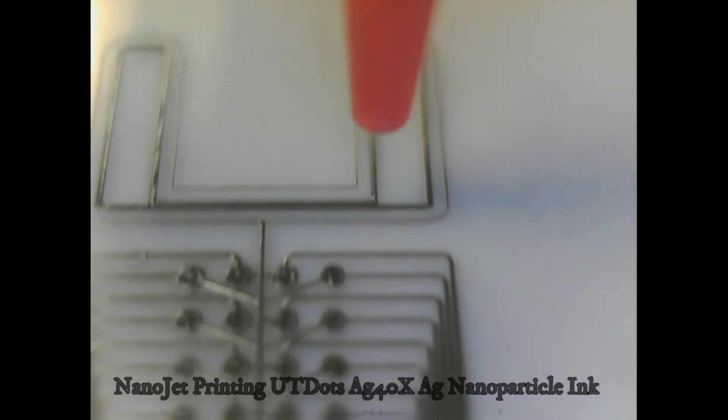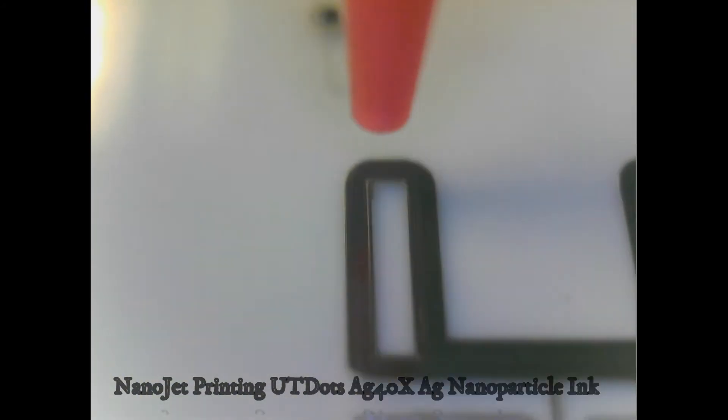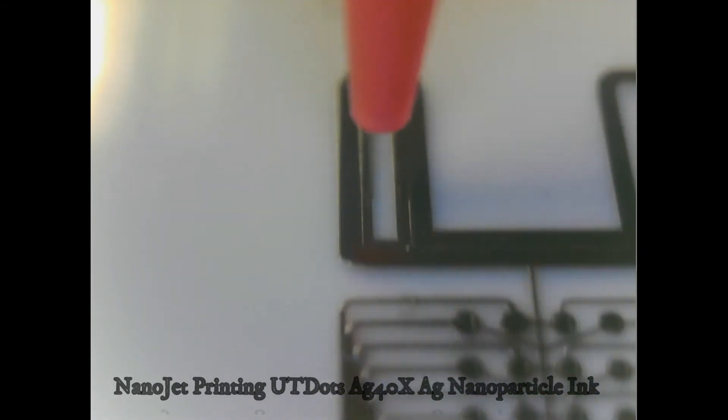Print head development efforts have resulted in a print system that is easy to use, reliable, and stable, with repeatable day-to-day performance. The system is also easy to clean and cost-effective.